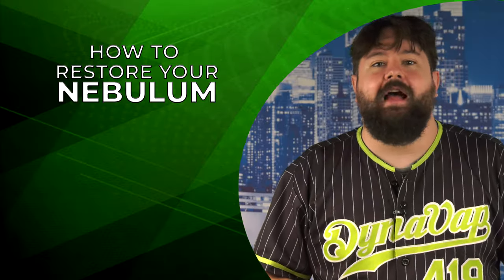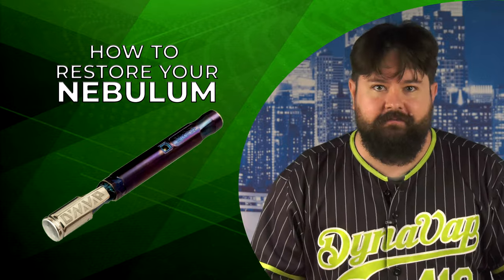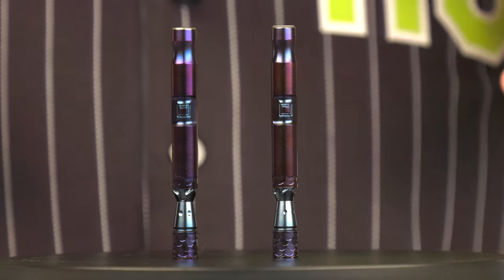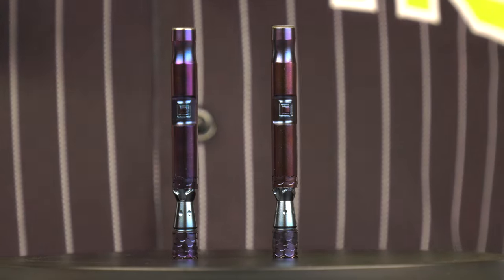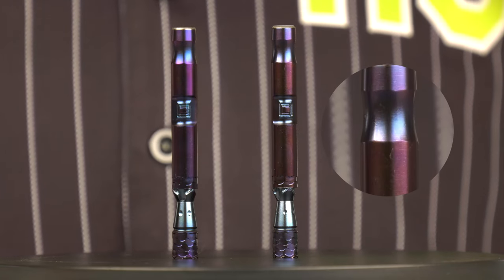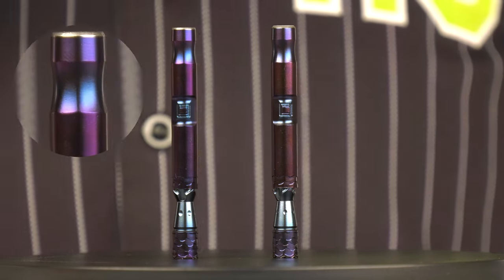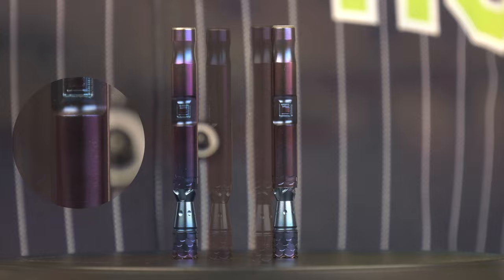In this episode I'm going to be demonstrating how to restore the finish on your Nebulum back to its original luster. After you've been using your Nebulum for a little while you may have begun to notice that the exterior has changed a little bit. If you look at the right of your screen you'll notice that this Nebulum has more shades of red and maroon, as opposed to this one where it is more purple.